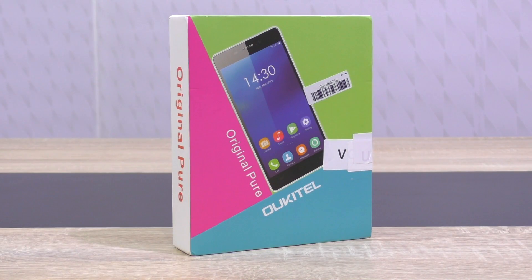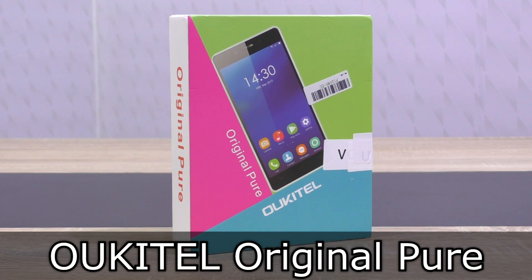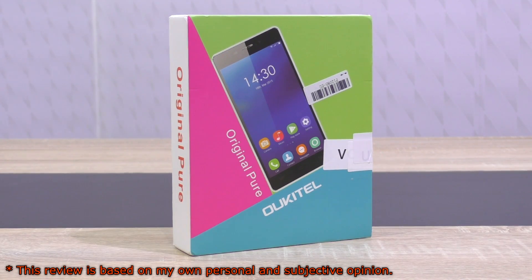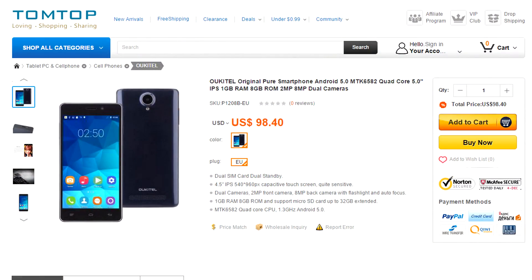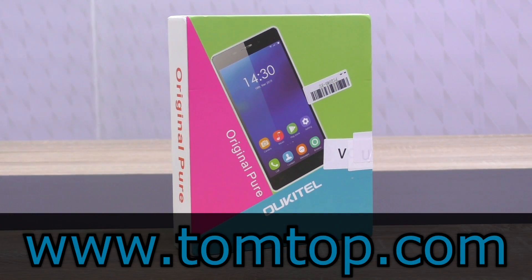Welcome to the Niklas 11x12 technology. Today we're looking at a $100 smartphone with interesting specs for the price, the Okitel Original Pure. It comes with Android 5.0, a quad-core CPU and a 5-inch display, just to name a few basic specs. On TomTop.com, this phone currently costs a bit less than $100, around $98 US dollars, which is a very attractive price point for a smartphone. Let's hope it's even usable. TomTop also were the ones that sent me this phone to review — thank you so much!